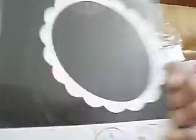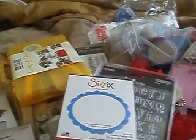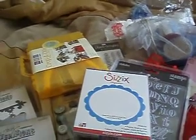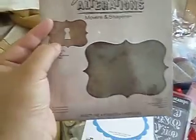And then the dies — I love frames, and she got me a scallop oval frame die. And Banji also gave me a die, so now I've got five dies. She also gave me the top note, the ornamental movers and shapers dies by Tim Holtz Alterations. It's the movers and shapers, and you have the option to get the little keyhole and stick it in the middle. I probably have to edit my video now.